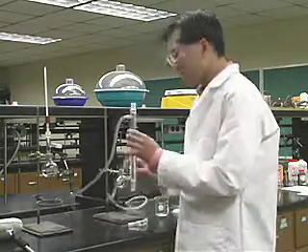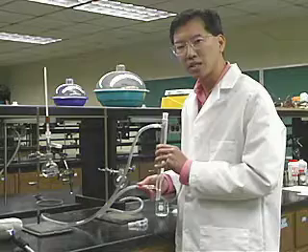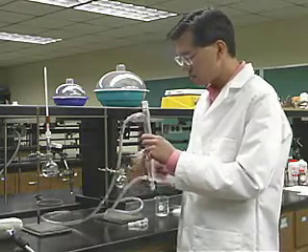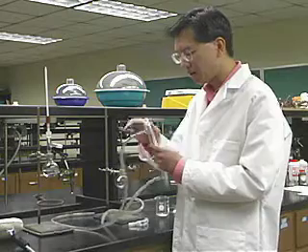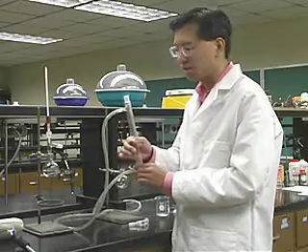This is a condenser, and I've connected some Tygon tubing to it. One end goes to a water source — cold water is important to use here; if you use hot water you're not going to get the effect you want. The other end goes to the sink to drain. Water comes in through the bottom and goes out through the top — that's always the case with a condenser. The condenser consists of an inner tube, and jacketed around it is more glass where the water runs. So the vapor being distilled goes down the middle, and cooling water runs around the outside in the cooling jacket.